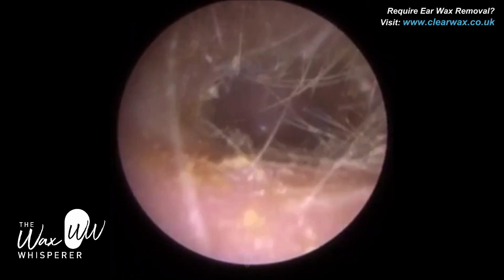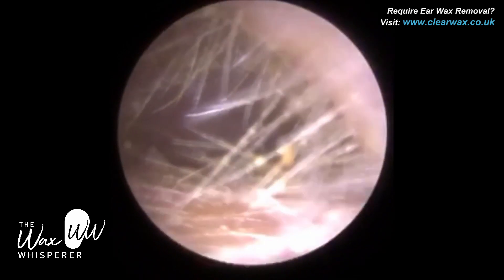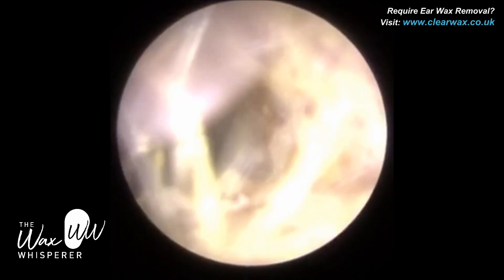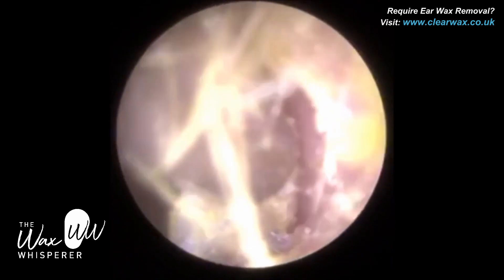You can see the difference in colour. This second plug of wax that I removed is a lot darker — it's oxidized, which means it's been there for a lot longer. Now because the patient has got a bit of eczema, so a bit of otitis externa, a bit of psoriasis and dry skin of the outer ear canal,